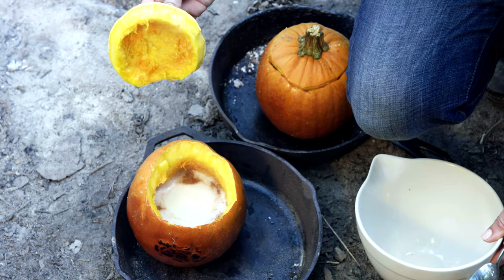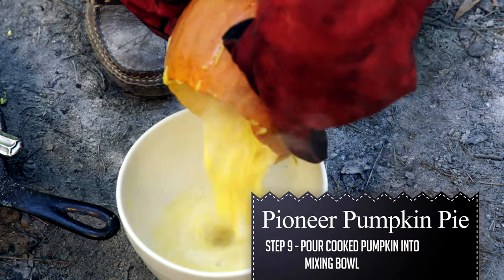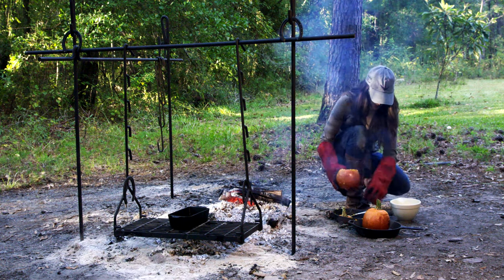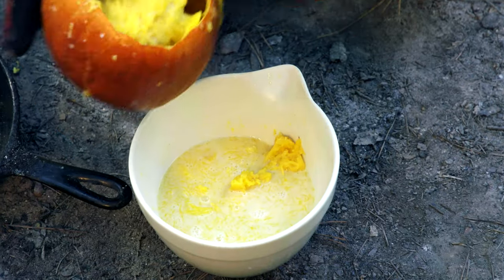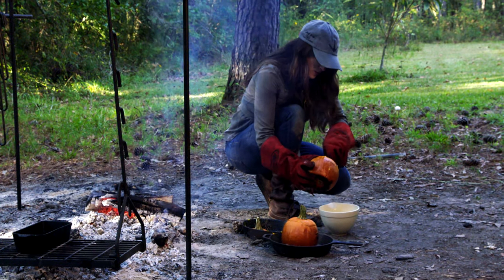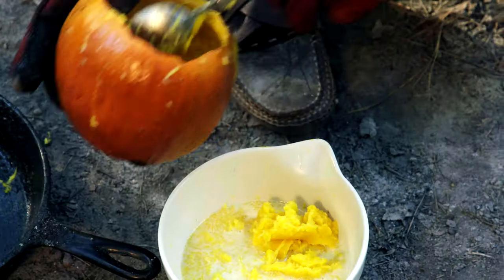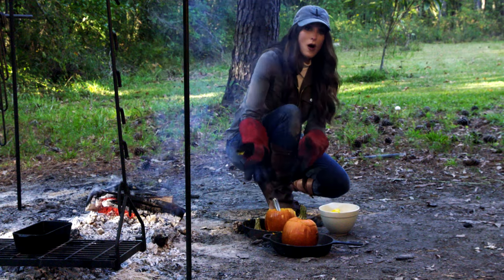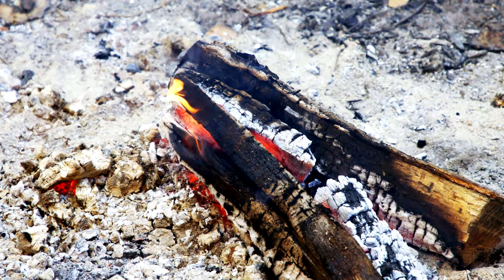Now I'm going to take the pumpkin — you could spoon it out, this is super hot, or you can just pour it right into your bowl. I've got a lot of flesh down in here, all cooked and delicious. This already has the sugar, the cream, everything you need, so you could eat it right out of the pumpkin — that is so cool.